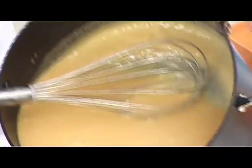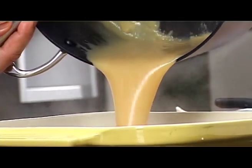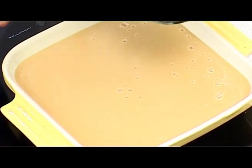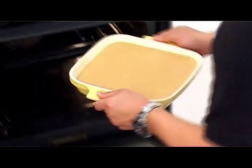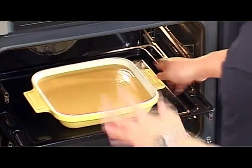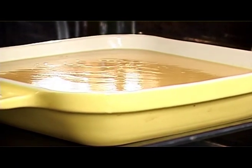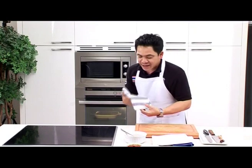Pour it into a baking dish. The mixture should be smooth and creamy. Stir it once more and leave it for about 20 minutes before we put it into the oven. After 20 minutes have passed, we can bake it now. Set the oven to 180 degrees Celsius and bake it for half an hour. Now that 30 minutes have passed, it is ready.